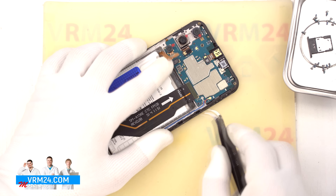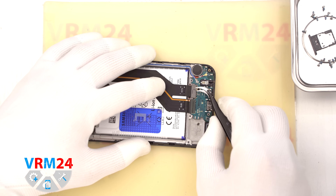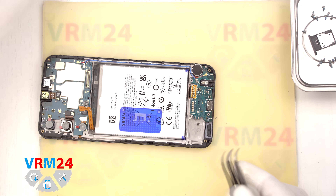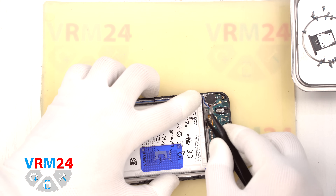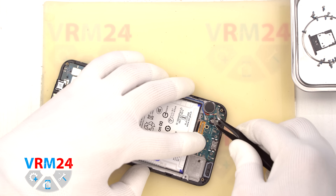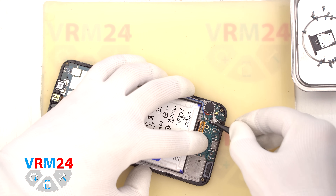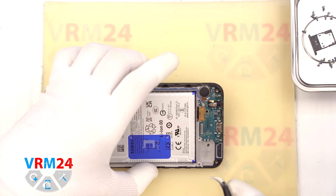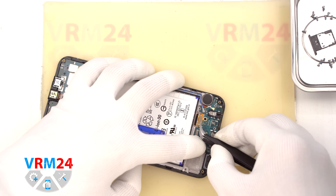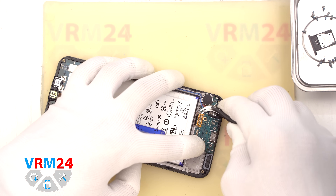We disconnect the interconnect flex cable from both the mainboard and the subboard and move the cable aside. Please note that the cable has a directional arrow pointing toward the mainboard. Now disconnect both coaxial cables and gently unclip them from their holders on the subboard. We detach the display flex cable connector, which is glued to the subboard — lift it gently by the edge and peel it off slowly.